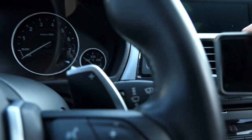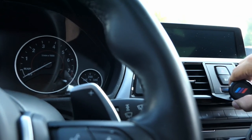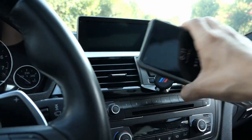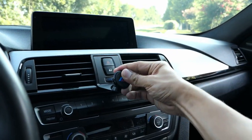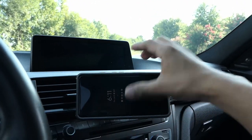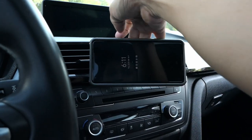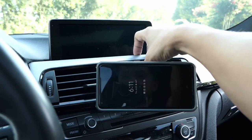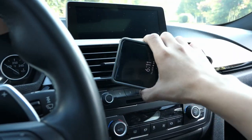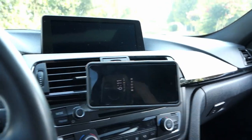When it comes to driving, you can just tilt it and there you go. It doesn't really get in the way of the hazard light. If you need to hit the unlock button, you can reach behind it, or just take the phone off real quick and put it back on.